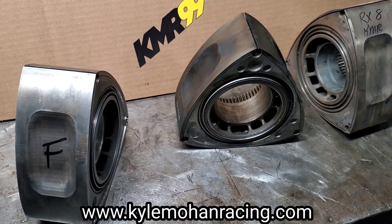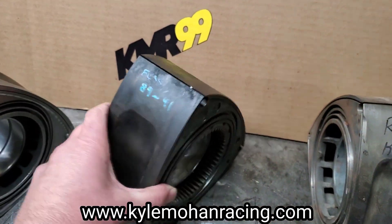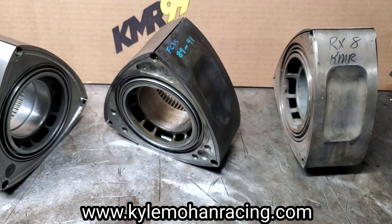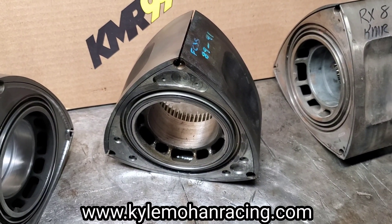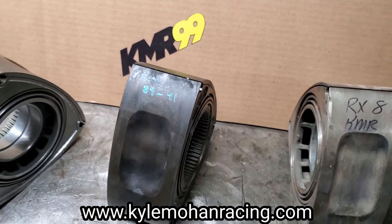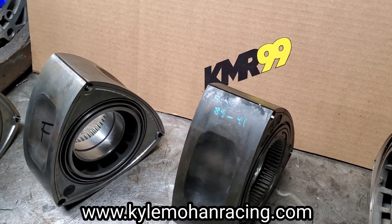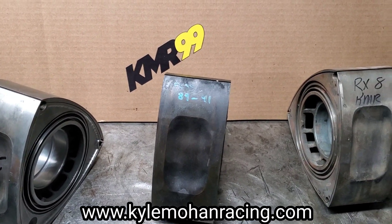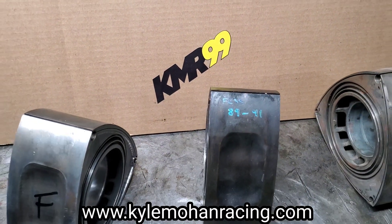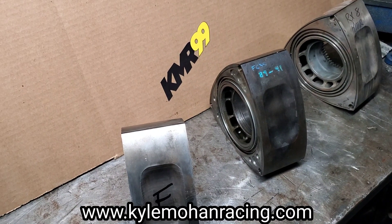I think that covered most of our '89 to '91 — or depending on what country you're in, '92 — rotors. Feel free to comment below if there's something I missed, something you agree with or don't agree with; we're always happy to discuss it. I really enjoy sharing the information we've learned at KMR and Mazda Tricks through our racing and engine builds over the years. Make sure to check out the KMR social media pages — YouTube, Facebook, Instagram — and check out our website, KyleMohanRacing.com. We're putting out a lot of new products: water O-ring kits, porting templates. Stay in touch and follow KMR. We love rotaries — I hope you do too.